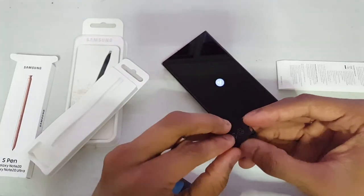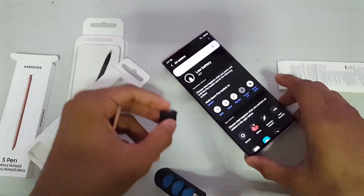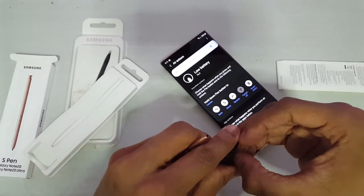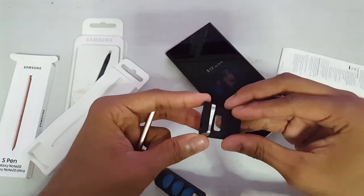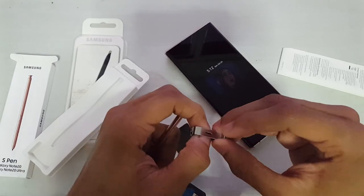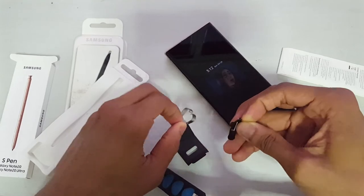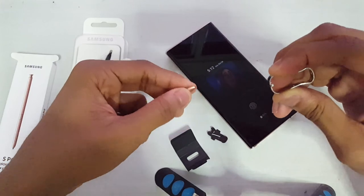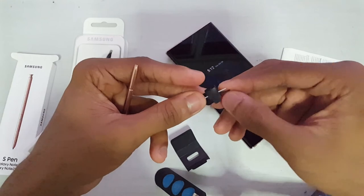I'm struggling to get this open — I don't want to break the carton. As you can see, it has the Bluetooth feature. The battery is low, so we'll leave it charging for a bit. There you go — I remove the old one and put this new one in.